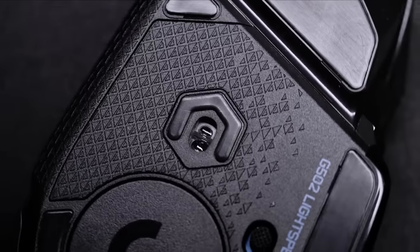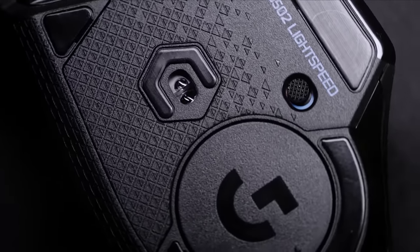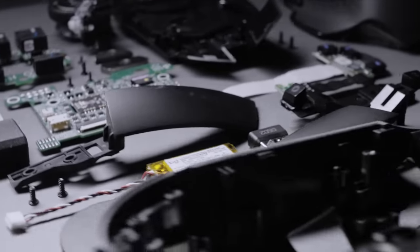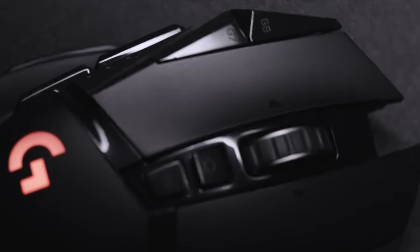For years we've been developing our ecosystem of Lightspeed Wireless technologies that make light, powerful wireless gaming mice. When you combine this with the complete redesign of the internal structure of the mouse, you can enable a wireless experience without compromising the original qualities that made the G502 so amazing.